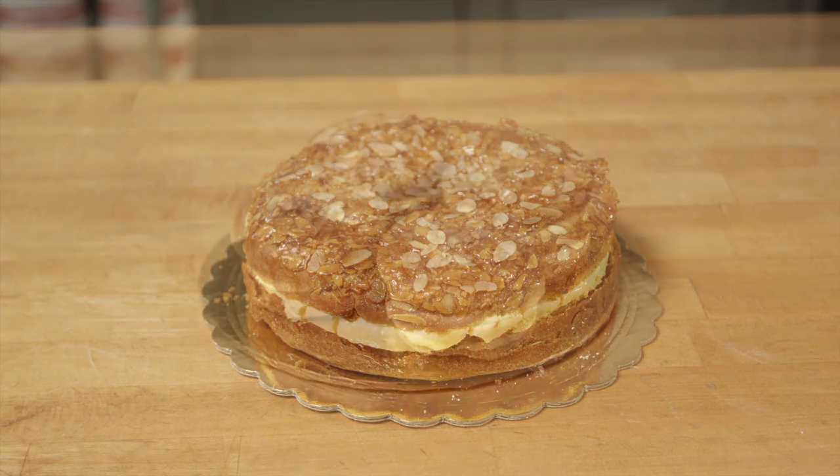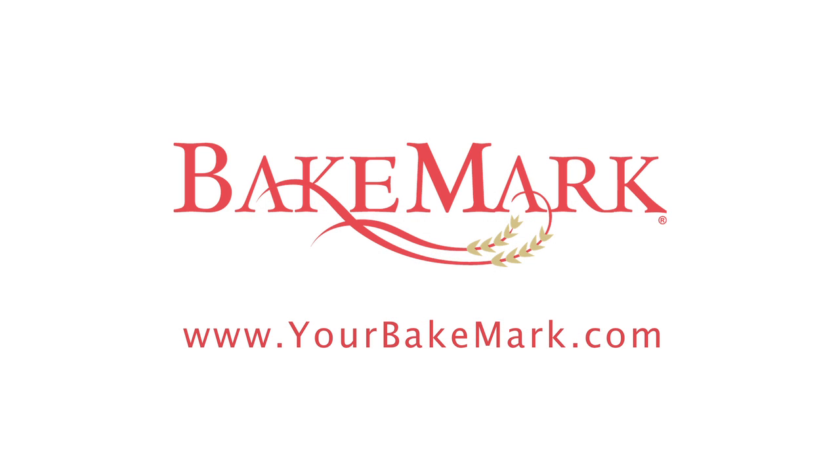For more information on our products and recipes please visit us at yourbakemark.com.